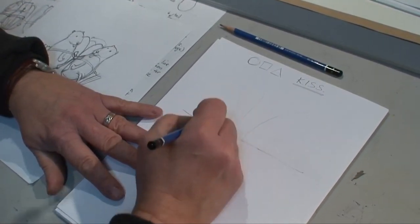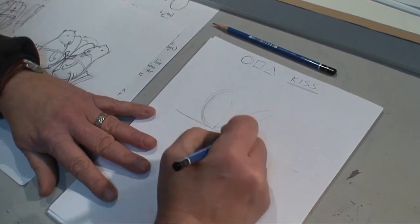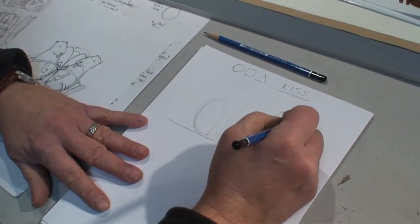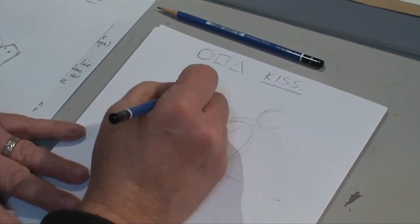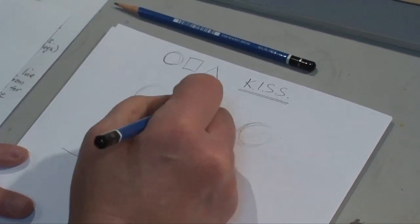Then we start with a nice oval — a squished circle. Another oval right there. And then for the heads we'll put another circle, and another circle here. And in fact for the one behind, we'll just do this one poking through.